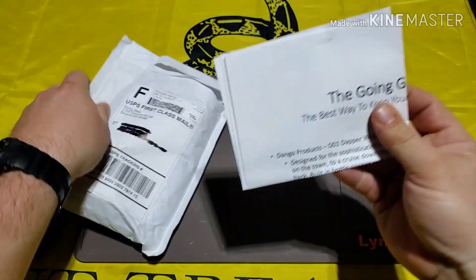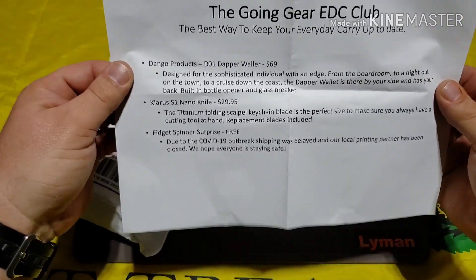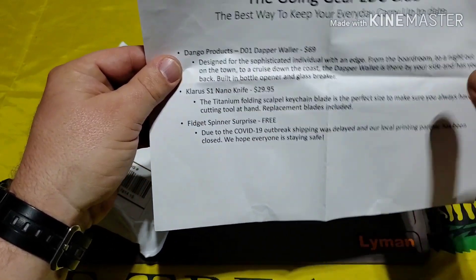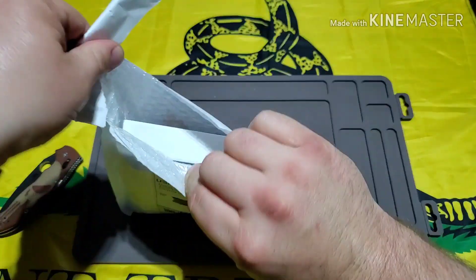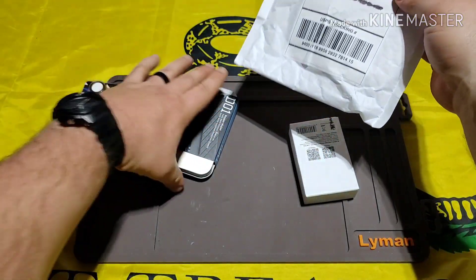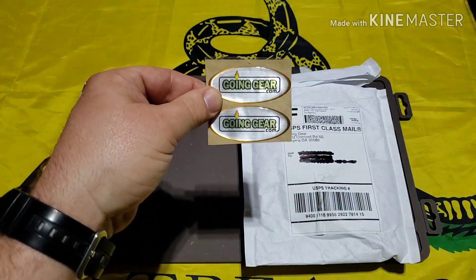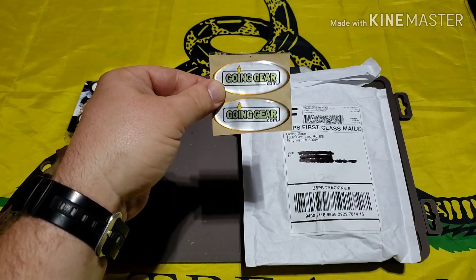Alright, let's see what we got. We got a little piece of paper — Going Gear EDC Club, 'the best way to keep your everyday carry up to date.' It has what the product is and the description of it. We're going to set this aside for now, get into it, and then we'll read what we've got. First off, we got some cool Going Gear stickers — that'll be going on the knife sharpener and possibly the gun safe.